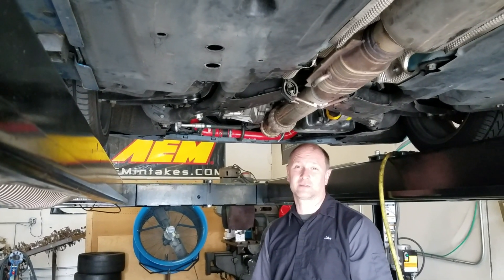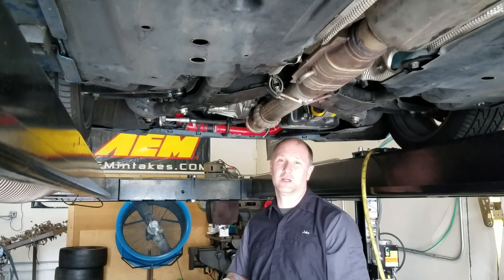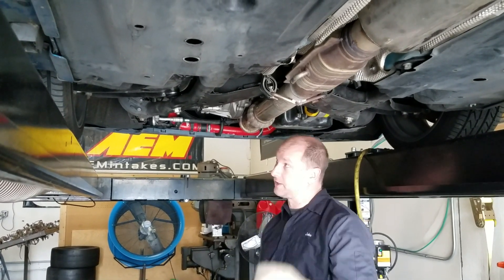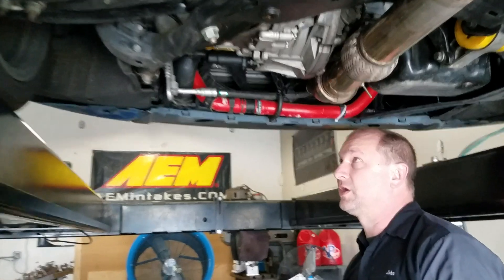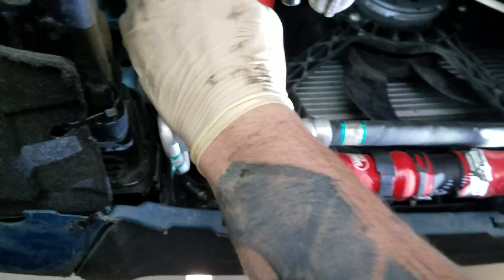Alright guys, so on today's lesson learned we're going to learn about bead rolling on intercooler piping. We have the car on the dyno today doing some tuning, and right here we had a pipe pop off.